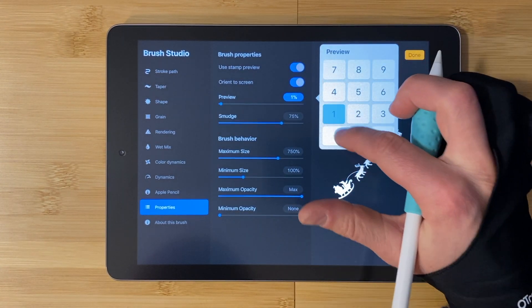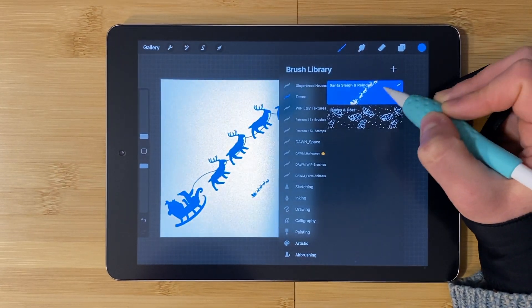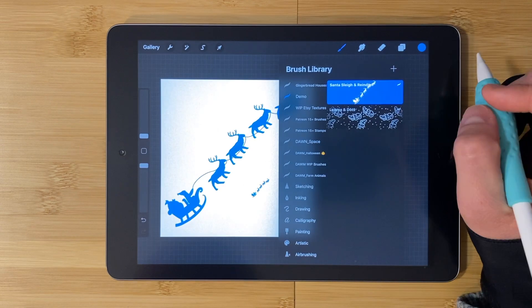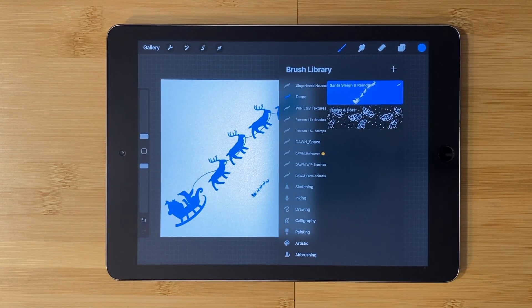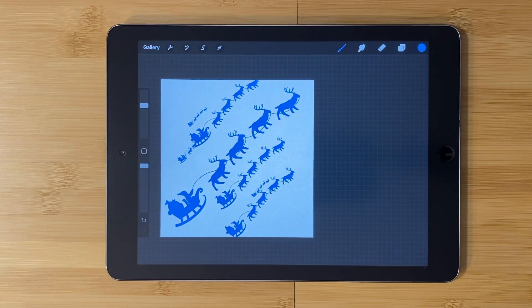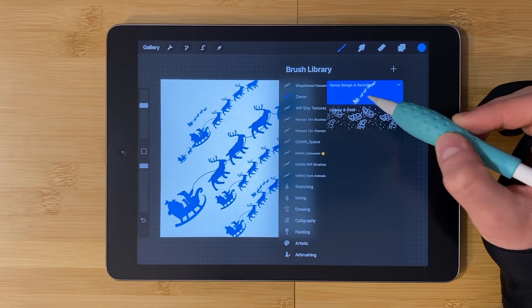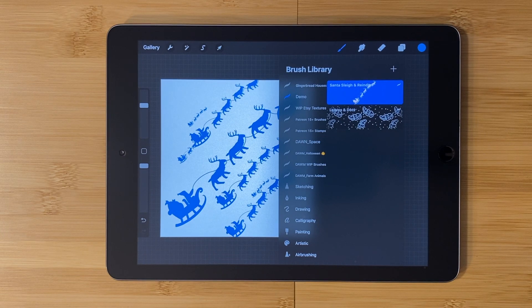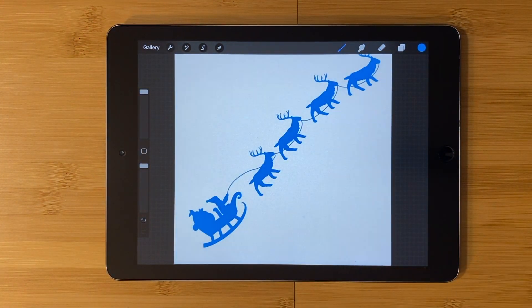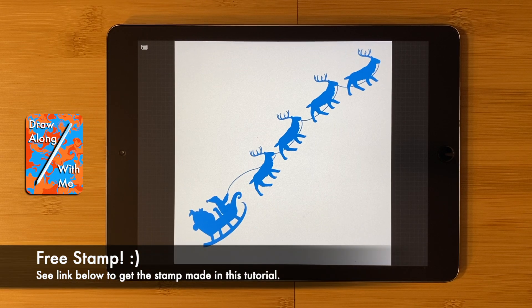Tap on the stamp again. Choose about this brush. Name it. Add a photo if you like. Type your name or a handle that you use on social media. You can sign this if you would like to and create a new reset point. Now your stamp is ready. Tap done.